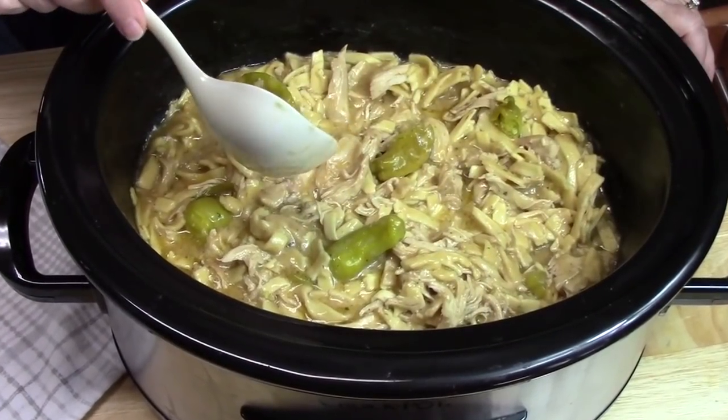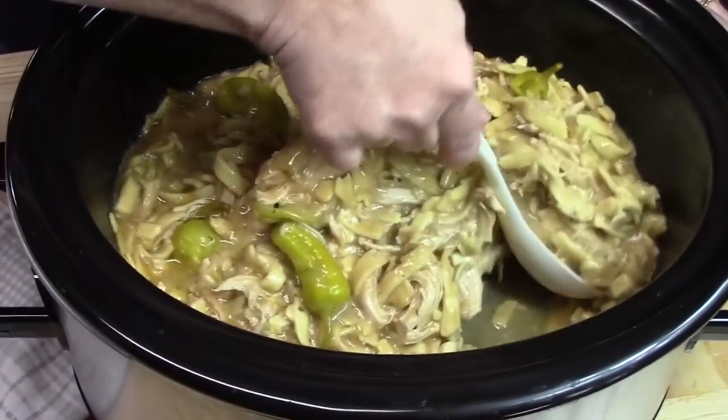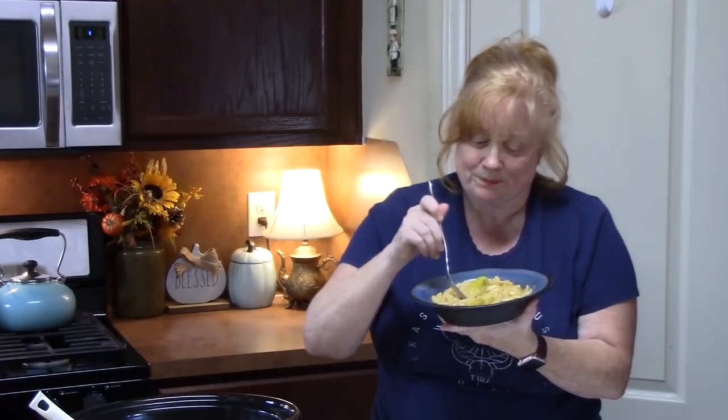It is done — Mississippi chicken and noodles! Look at that. Let me go ahead and load up a bowl and give this a try. This is calling my name. Warm, comforting — it's got a nice gravy in here and is very flavorful. It will warm you from the inside out. Do your crock pot a favor and put these delicious ingredients in there and make your own. It will warm you up. Those noodles are cooked perfectly — just make sure you watch them. Delicious flavors all cooked together.